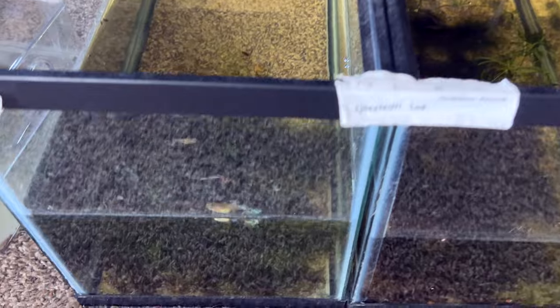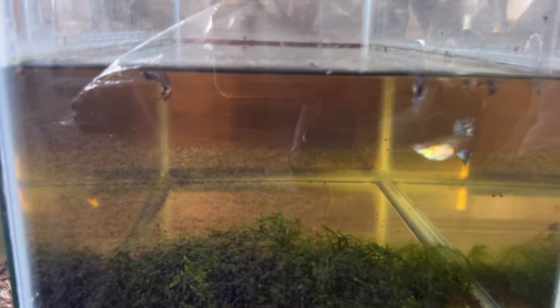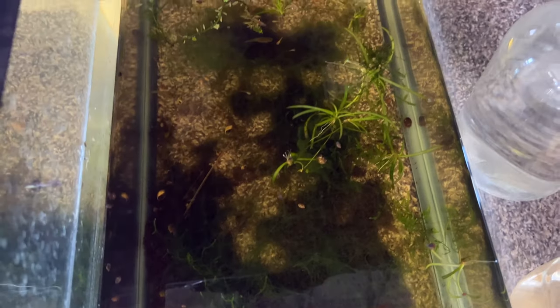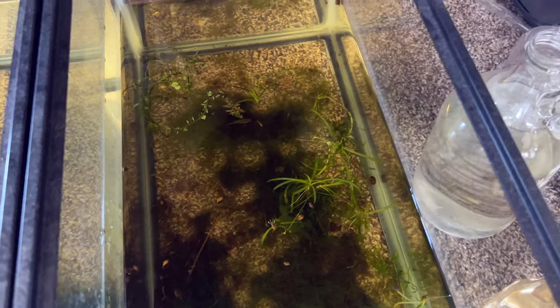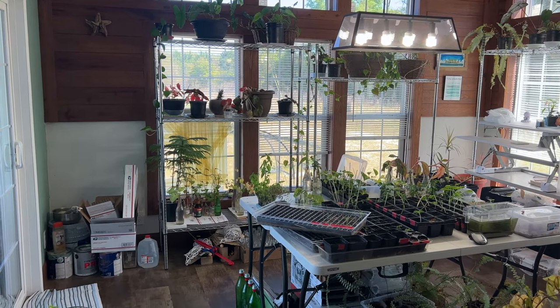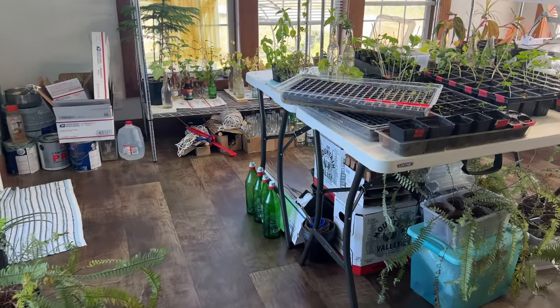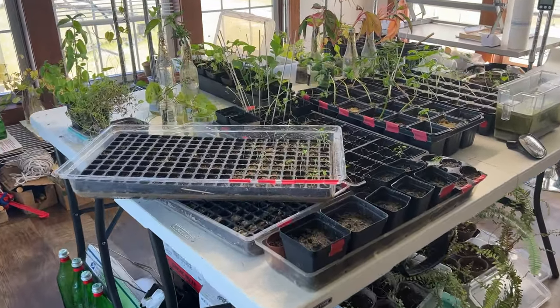Underneath them I've got some guppies going on — these are the dumbos — big old fins on the females, beautiful. And then in here I've got some lime green endlers which are breeding off. And I also wanted to show this — this is a little peek at Lady LRB's plant room. As you can see she's just got plants and stuff.